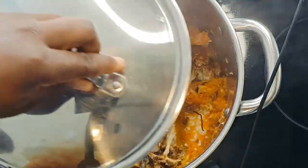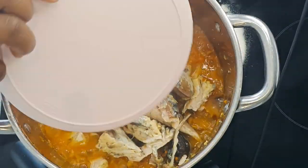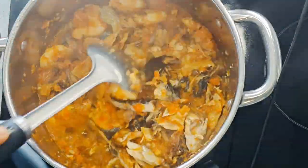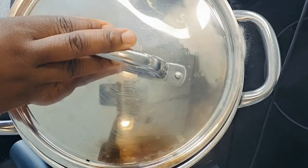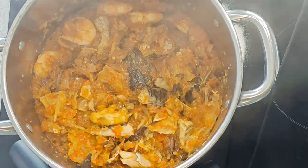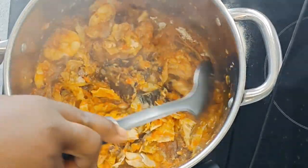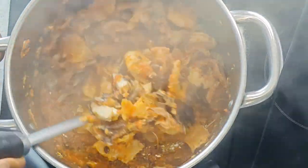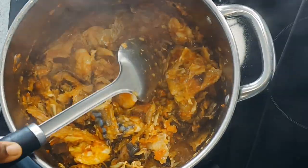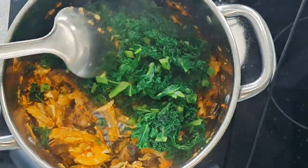Today I'm making this oiless afra roll. As you can see, I blended the peppers and poured them into an empty pot, let it steam a little bit, then added my seafood — this time fresh prawns, mackerel fish, dried fish, and stockfish. No beef in this one.